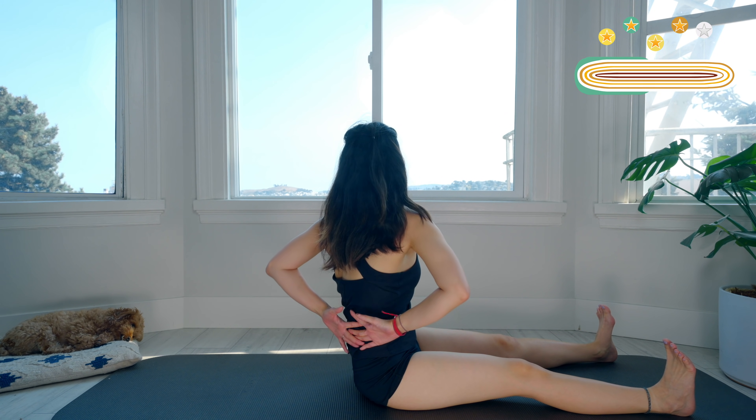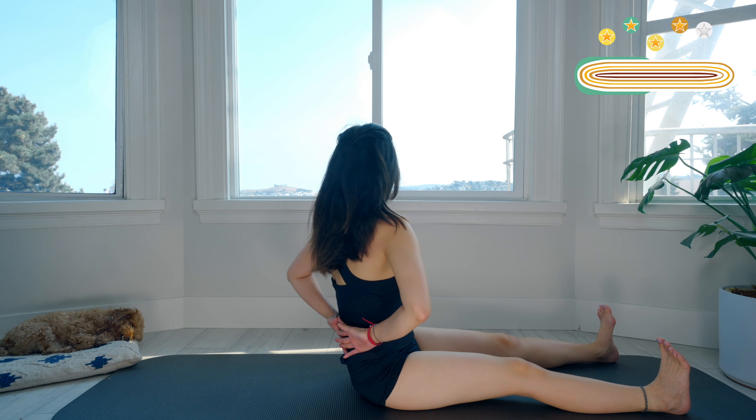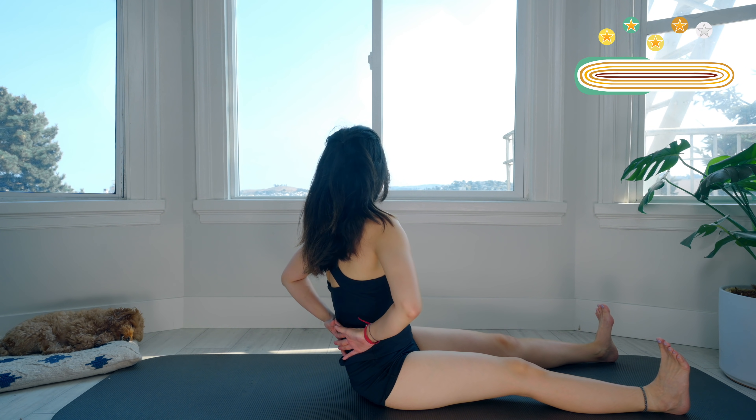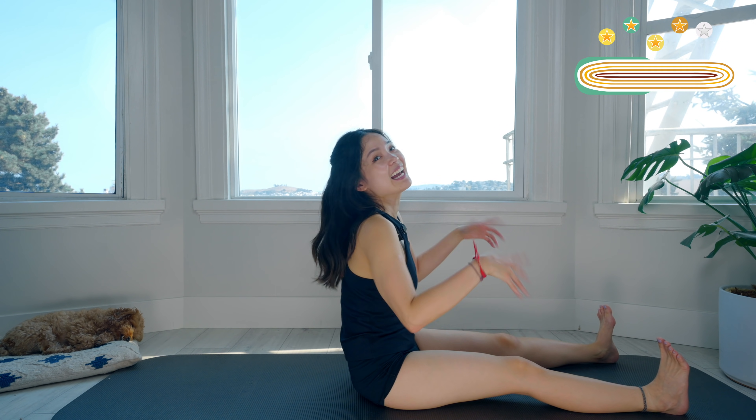Open your arms, rotate your torso and hold it here. Relax your shoulders, three — you can lengthen your legs and flex the ankle. Two, and one — to the opposite side. Make sure your legs stabilize your hips, your sitting bones press down to the mat. Slowly rotate back to the center, shake your hands.